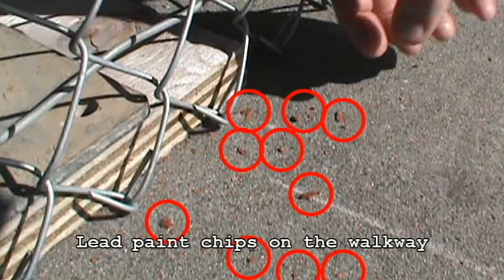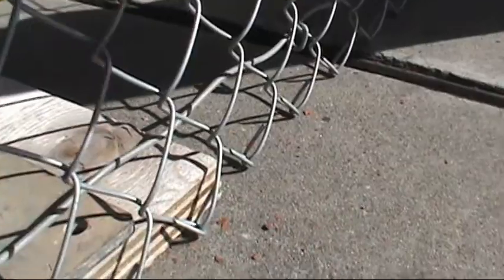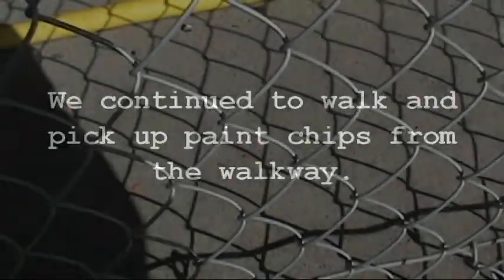Hold on before you pick them up. There's some right here at the expansion joint, which we'll show you through the video. I'm picking up some small paint chips. We picked rather large ones up here. There's another one. Just all over the ground — you can see it there.